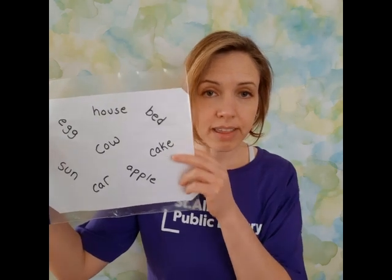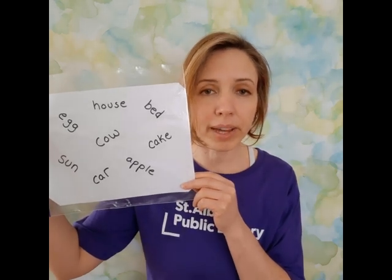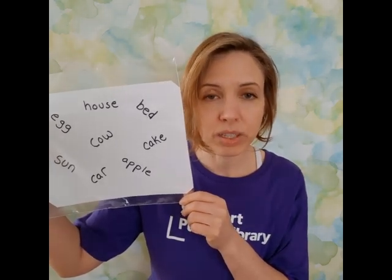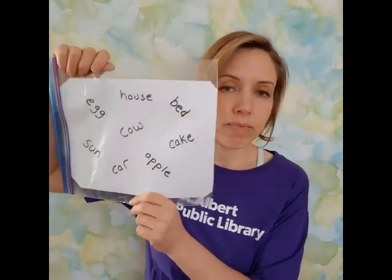It doesn't just have to be pictures from a flyer. Another alternative is that you can use words. This is a really great activity for reading in an alternative, sensory-rich way without it necessarily having to be straight from a book. For this one, I went and googled Dolch sight words — Dolch is D-O-L-C-H — and you'll often find them organized by grade level, which can be really helpful if you're not sure what words would be appropriate for yourself or your child.